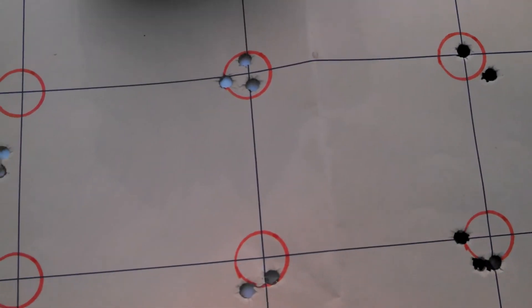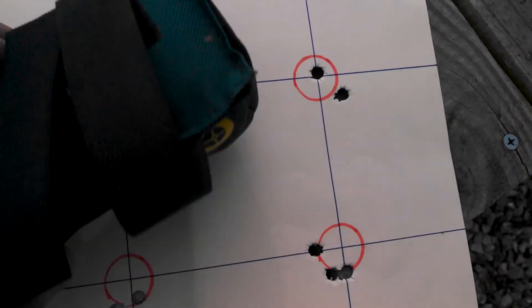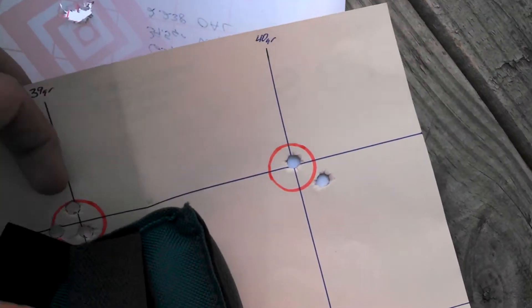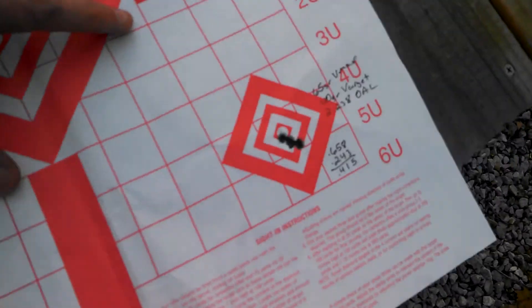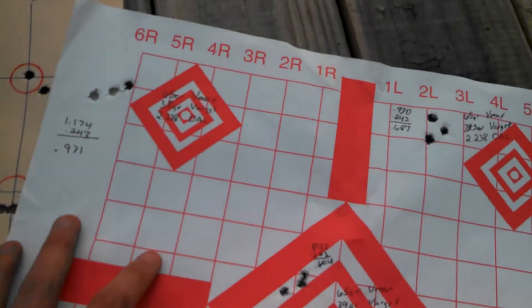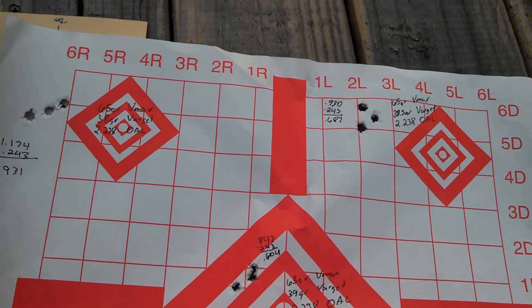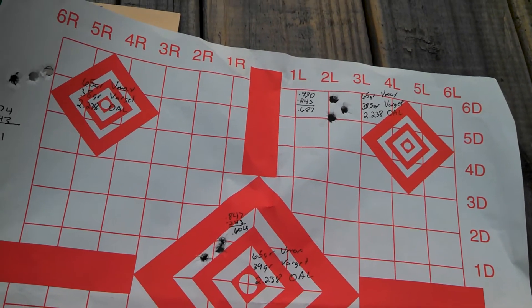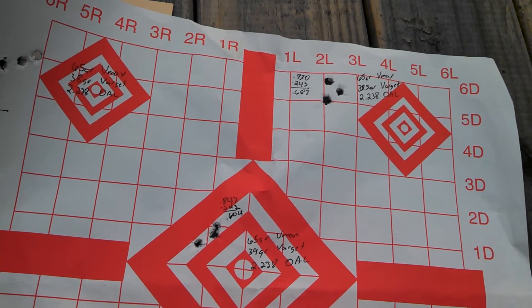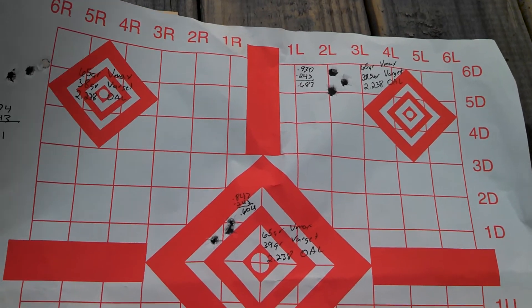This rifle was $300 out of the box. Granted, the chassis and trigger upgrade does cost extra, but just to show you — you don't have to buy a super expensive rifle to get good accuracy. I went ahead today and shot some different grain weights of Varget powder with the .005 off jam seating depth.